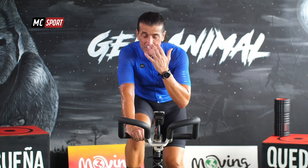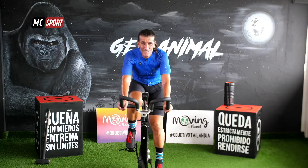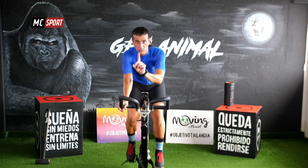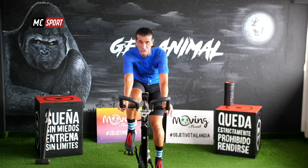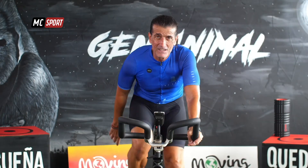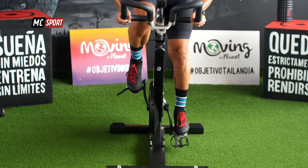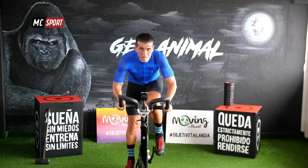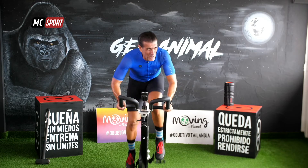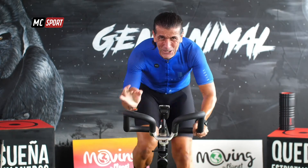A veces las sensaciones que tienes es como si las piernas fueran solas. A ver si eres capaz de ayudar un poco a tus piernas para que continúen igual. Solo queda un esfuerzo más, solo un esfuerzo más de 30 segundos. Te vamos a prometer que vamos a acabar aquí. Salta. Últimos 15 segundos. ¡Qué poder, qué potencia, qué fuerza! Tres, dos, uno.